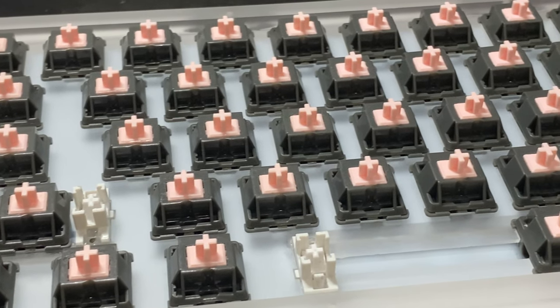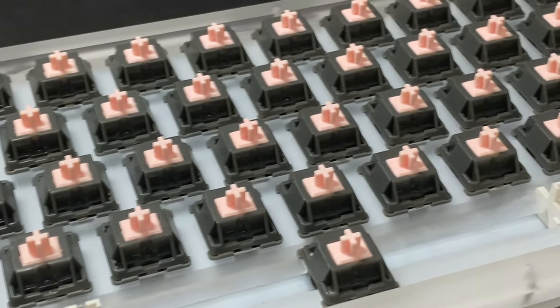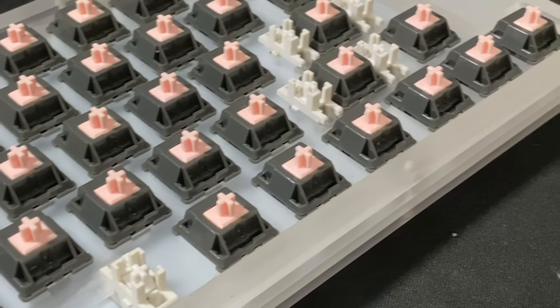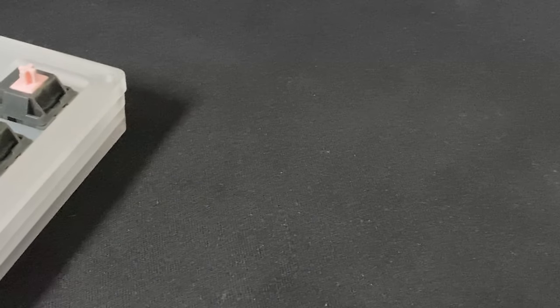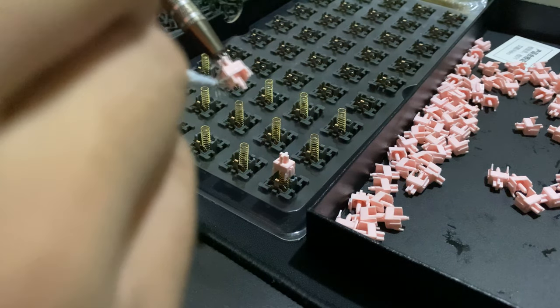These switches are super smooth stock and are smoother than my Gateron Yellows, which are lubed with Krytox 205 Grade 0. The sound is on the clackier side, which some people may prefer. There isn't any spring ping, but there is the slightest amount of spring noise when typing, which is noticeable if you're listening for it but very hard to notice in everyday use.